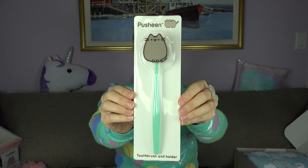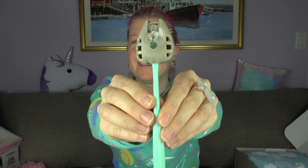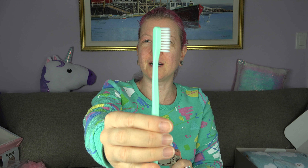Okay, toothbrush and holder. I wonder how well you can see. I'll take it out. Oh my goodness, it has like a suction cup. That's so cool. Do you want to see what the toothbrush looks like? So it opens up like this, and this is the toothbrush. It looks like it's on the softer side, which is good if you have sensitive gums like I do. Very cool.